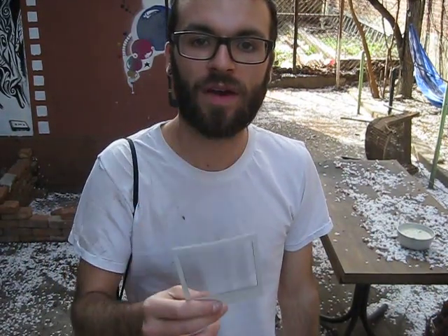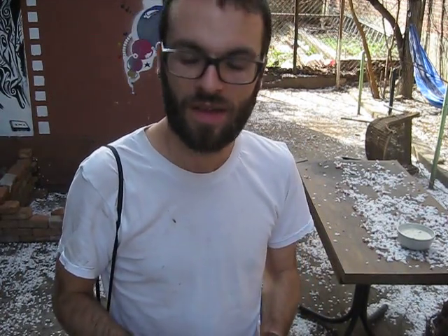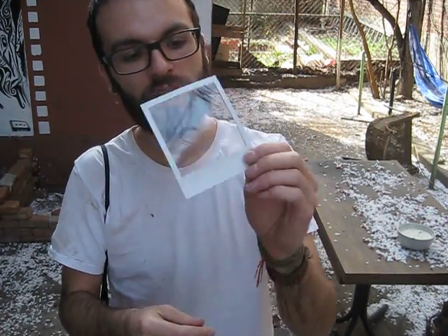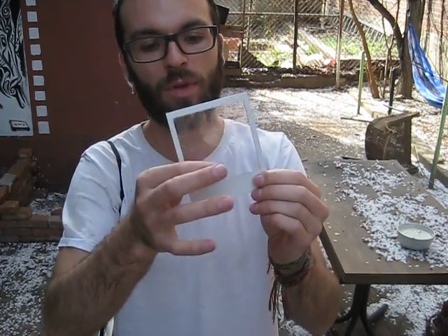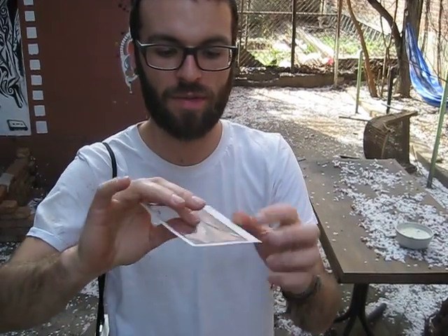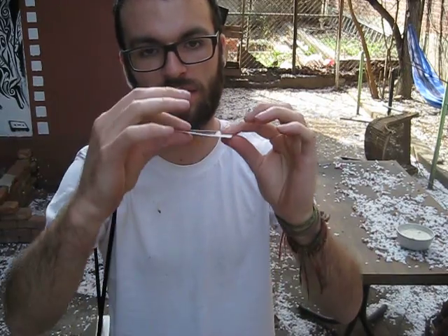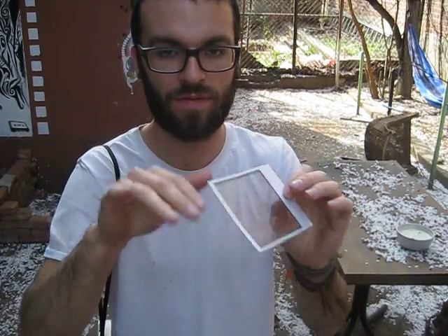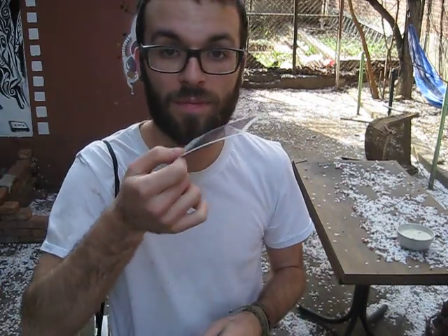I'm going to demonstrate my double exposure card. It's very simple but effective. All I've done is I've taken an image, X-Acto bladed out the image part leaving the mask, and in place I've taped in a piece of thick plastic, taped it carefully as to not thicken the image too much so that it would have trouble coming out. I find it works quite well.